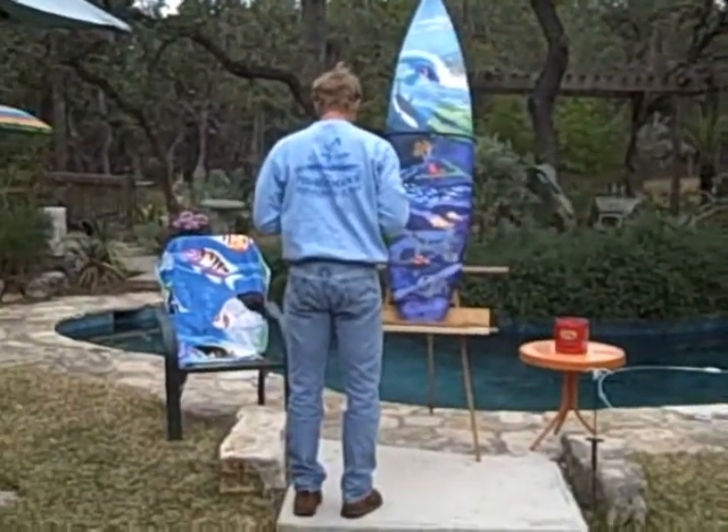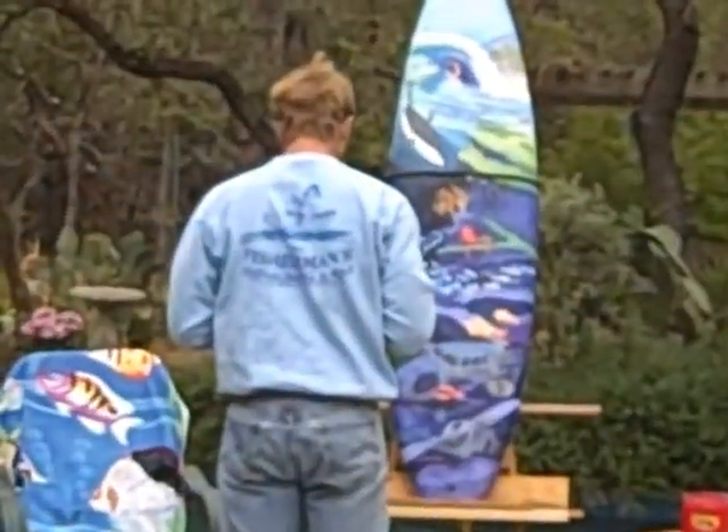All right, let's get you back up here and see — going back into the background. I'm going to start painting some of the things.